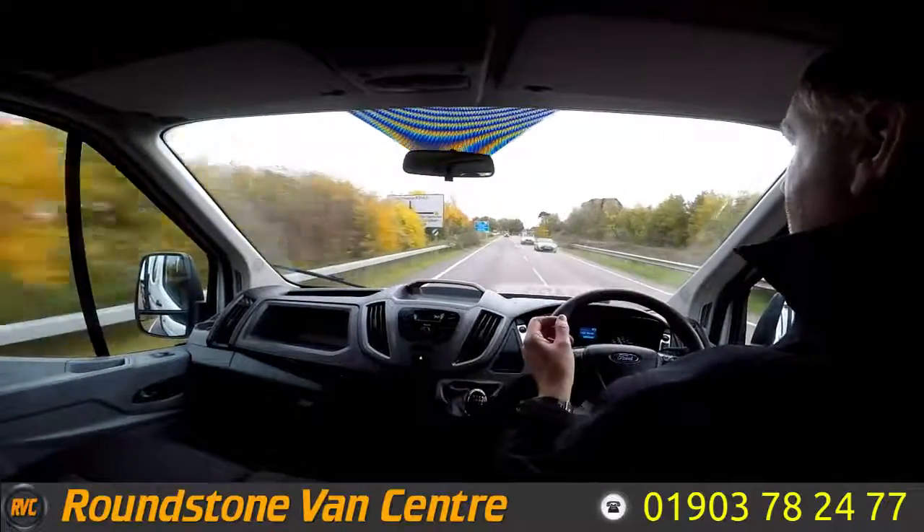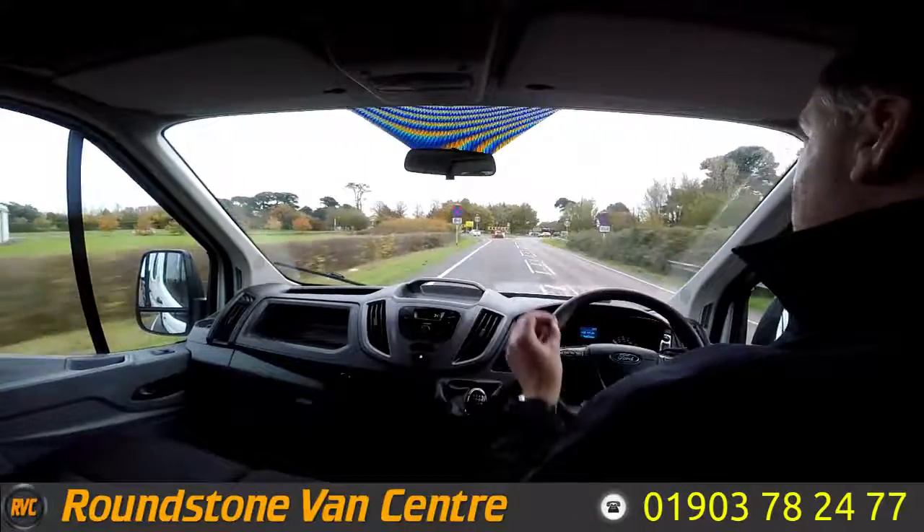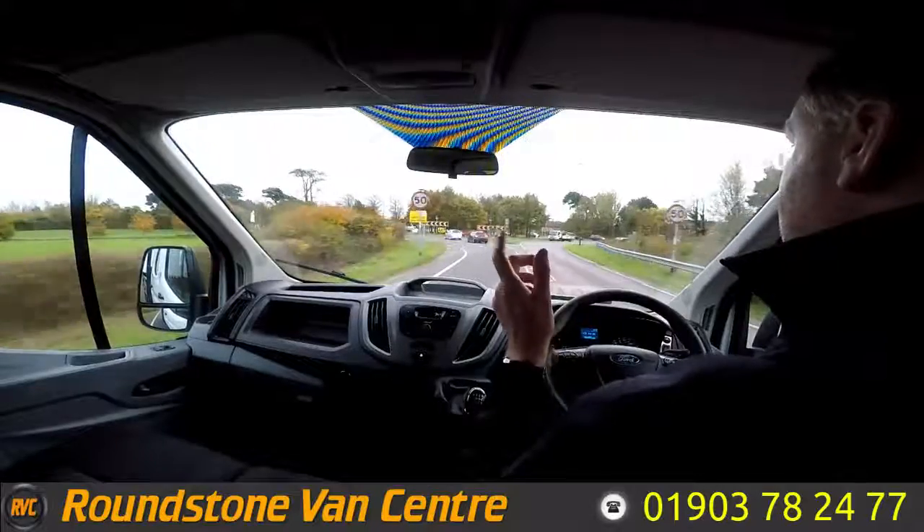And that's the final part of the video appraisal on the road test of our Ford Transit double crew cab tipper truck. Thank you very much for watching this video.